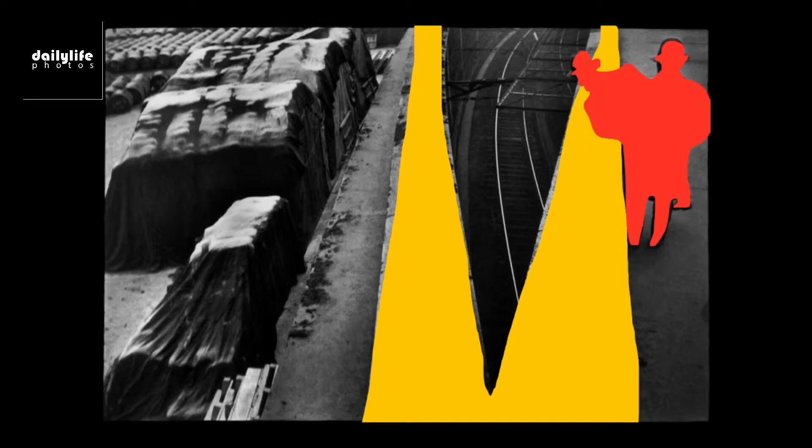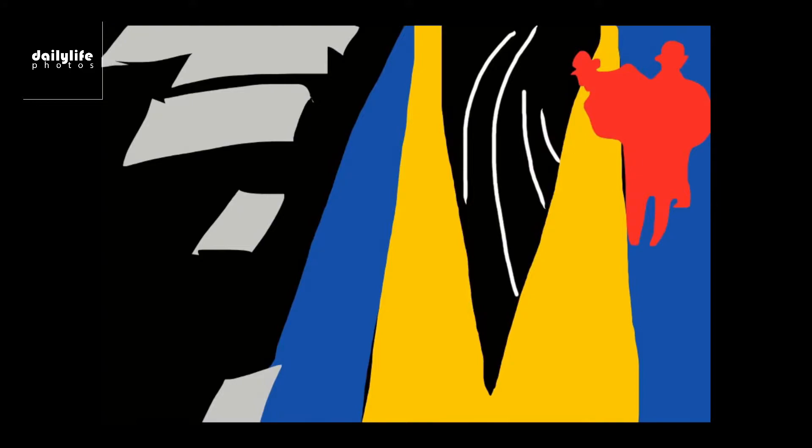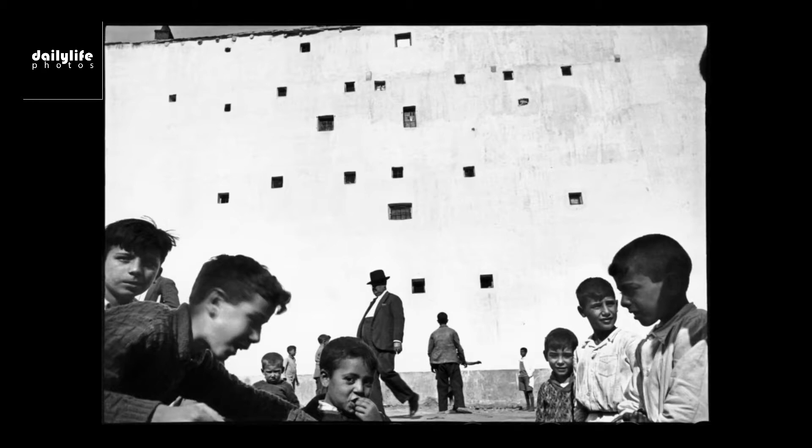Henri Cartier-Bresson was a surrealist — he studied a lot with surrealist painters. Even if you abstract this image, you can see the interplay between all these different visual shapes and forms. The practical tip I've learned from this composition is to try to put your subjects in the top right corner of the frame and add lots of lines, shapes, and forms to add more visual interest.